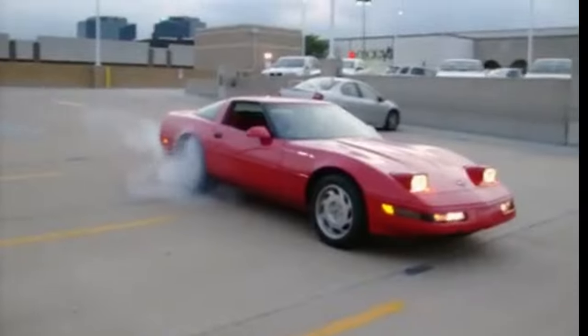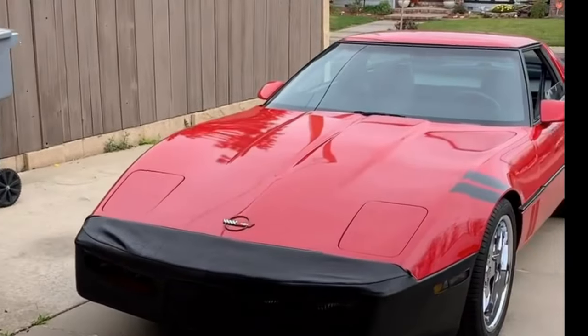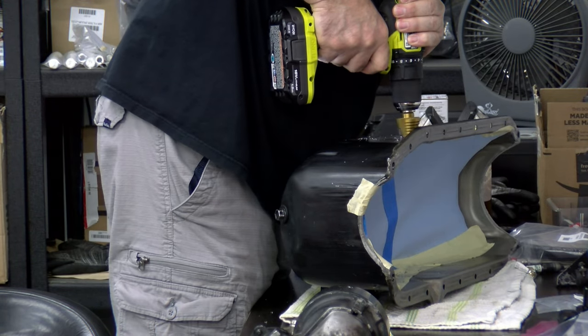Welcome back to another exciting episode of Corvette Edge Garage. Today we're diving underneath the hood of my classic beauty, my 1985 Corvette. As you remember from last episode, we did the installation of the supercharger oil drain plug and set up the return line. You can click on the card here and that'll take you right to it.